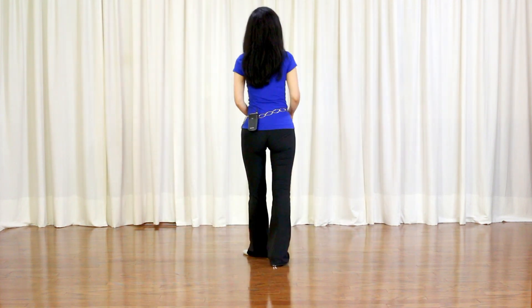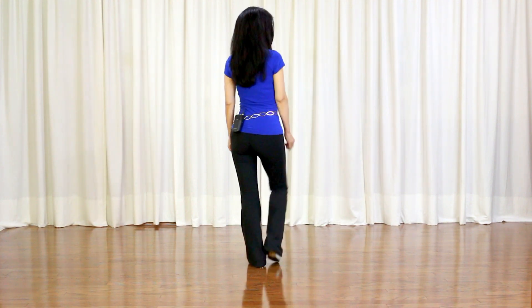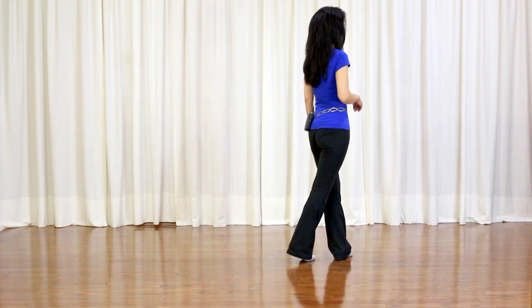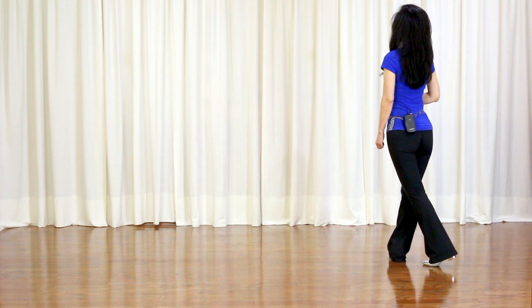This dance is called Crazy Legs. Choreographer: Allison and Peter of the Dance Factory UK. It's a 64-count, 2-wall improver-level line dance. Section 1, starting with the right foot — traveling toe struts: right foot side toe strut, left foot cross toe strut, right foot side toe strut, roll back, recover.